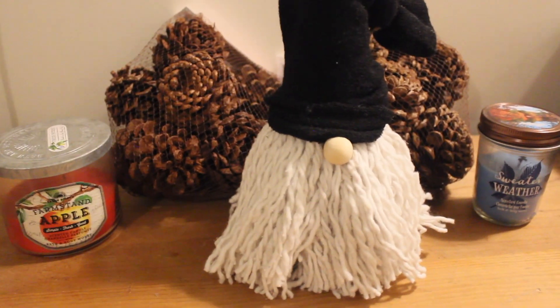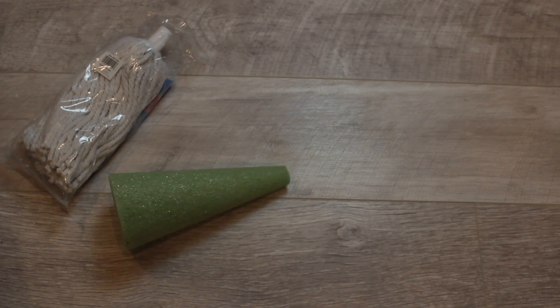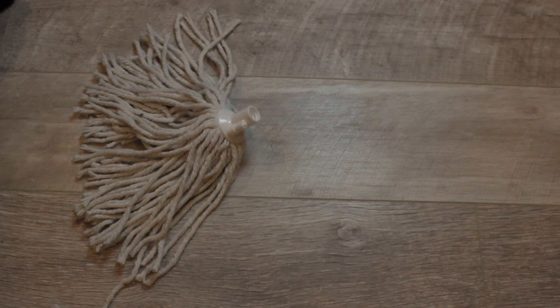So for the first DIY, you're just going to need a mop head, a styrofoam cone, fuzzy socks, and a wooden bead, and you're also going to need scissors and a glue gun.